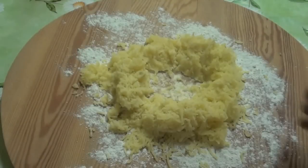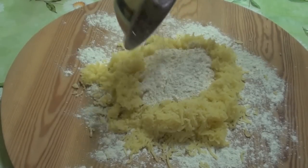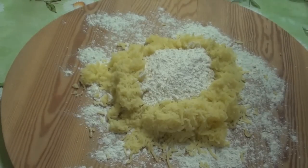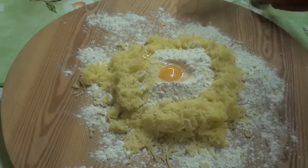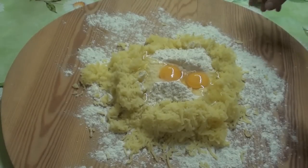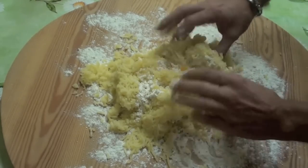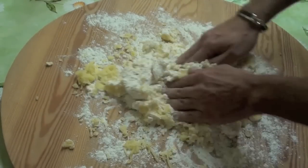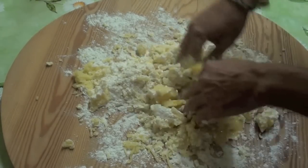I made a little hole in the middle, in the center, and we'll add the flour. A little bit of salt, just a little bit. And a couple of eggs. Here we go. Now it's time to mix everything well. You must mix — you must dirty your hands. If you want gnocchi, you must really mix everything good.